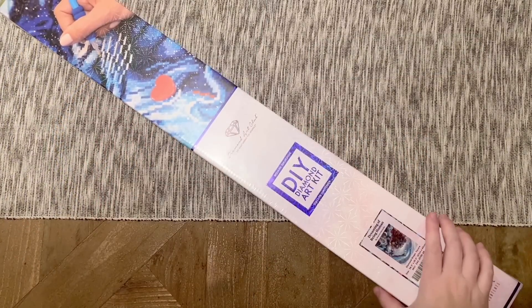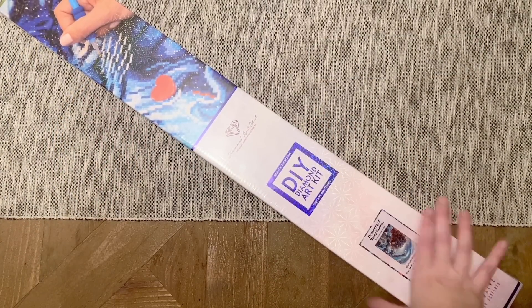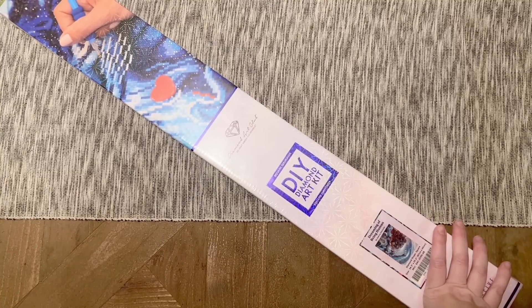Hello my friends, welcome back to my channel Diamonds and Washi. My name is Katie, and if you are new to my channel, hey welcome — I hope you consider subscribing. If you are back, welcome back! Today I'm here with a sneak peek unboxing of Diamond Art Club's new releases this week.